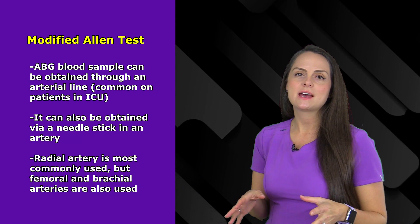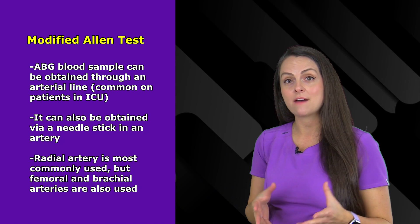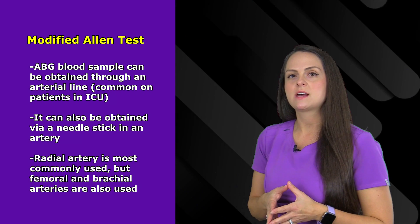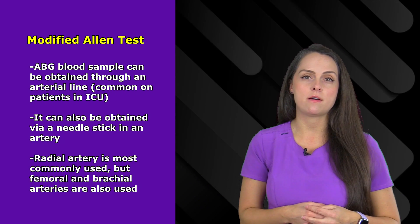The blood sample for this test can be obtained through an arterial line, also known as an art line — think of this as direct access to a patient's radial artery. A lot of patients in the ICU have an arterial line, or it can be obtained through a needle stick via an artery. The most common artery used is the radial artery, but the femoral and brachial artery can be used as well.